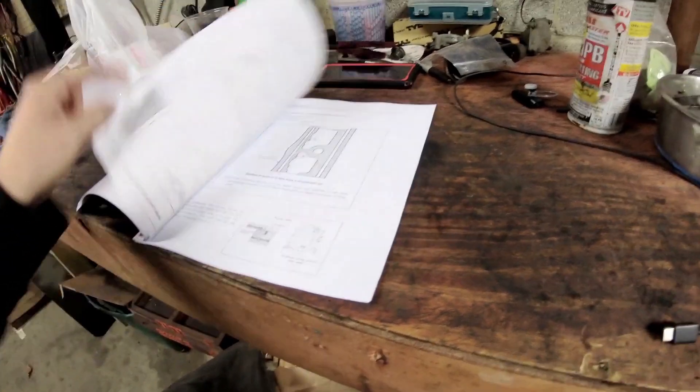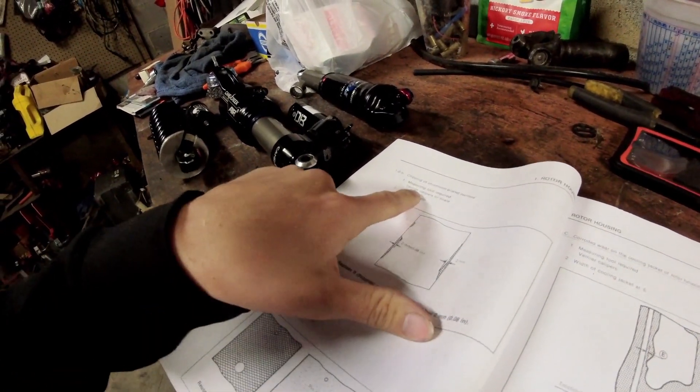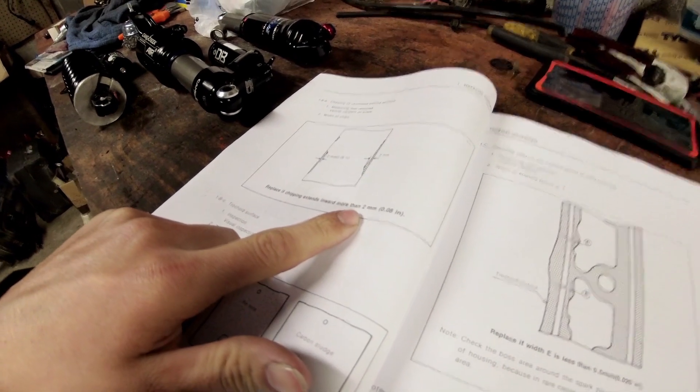Another important section covers chipping of the chrome on the rotor housing. It shows you to replace the housing if chipping extends more than two millimeters, with a nice illustration included. A lot of the housings I have show chrome coming off — they're 40 years old, you can't expect everything to hold forever. I generally give it a thorough visual inspection rather than always measuring precisely.